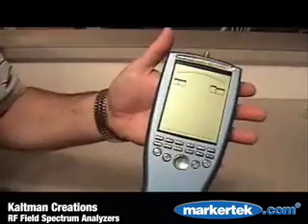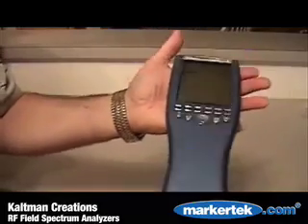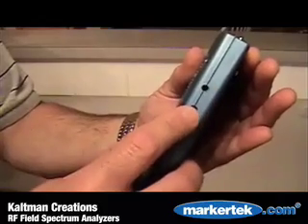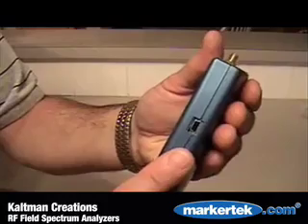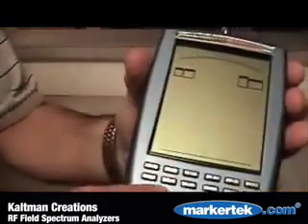The Spectran features a lightweight, sleek design with a large LCD display. There's a DC power jack to externally power and charge the unit, an audio output jack, jog dial for cursor positioning and zoom functions, USB port for PC interface, and an SMA RF input connector.